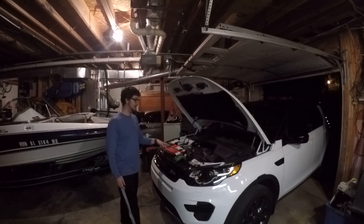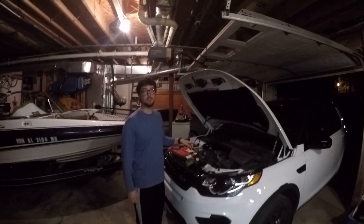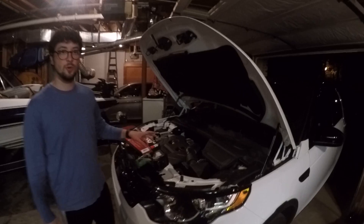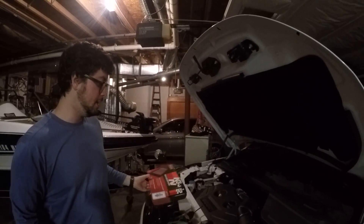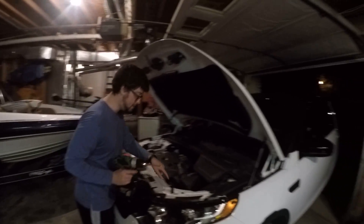Today we're going to change out the air filter on this Land Rover Discovery Sport. It has the same 2-liter motor as the Evoque, so you just order the filter for the Evoque. There's the part number. All you basically do is get your drill with the drill bit on it and take off the screws.